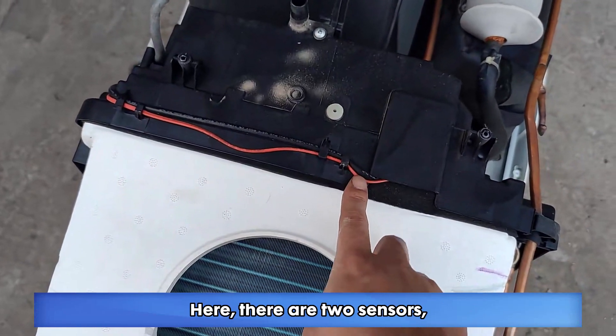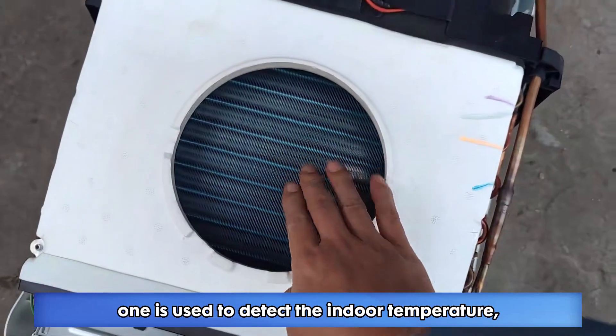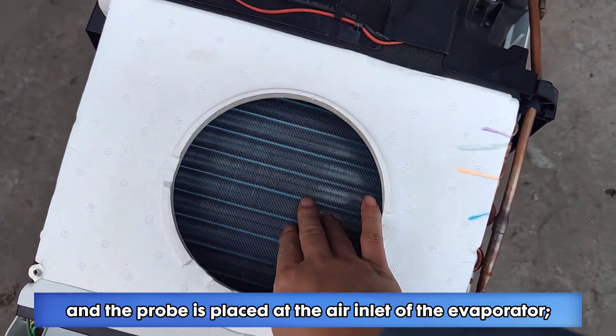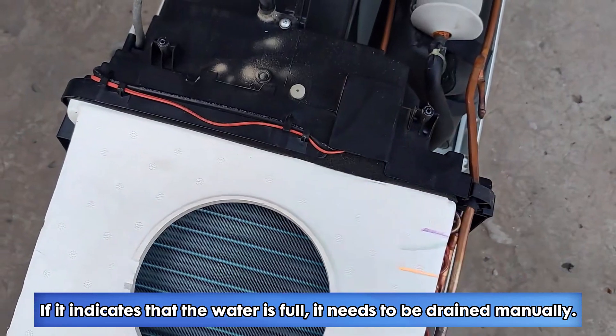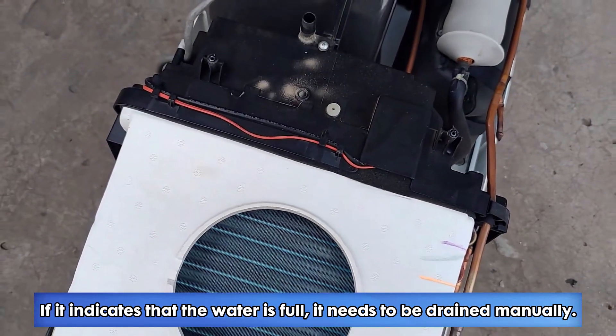Here there are two sensors: one is used to detect the indoor temperature, with the probe placed at the air inlet of the evaporator. There is also a water level switch used to detect the water level — if it indicates that the water is full, it needs to be drained manually.